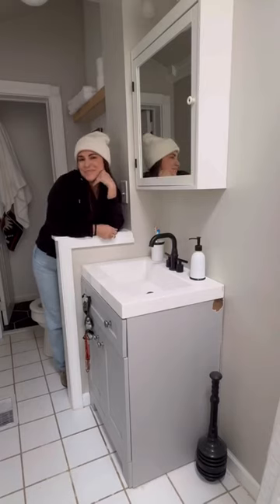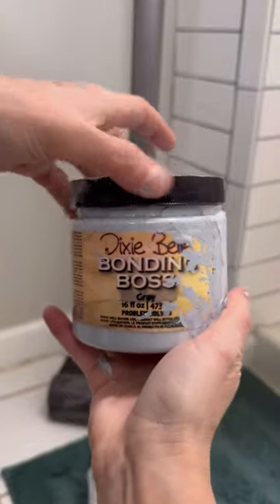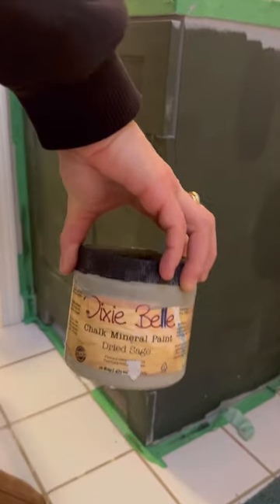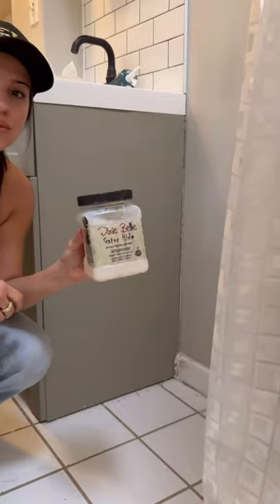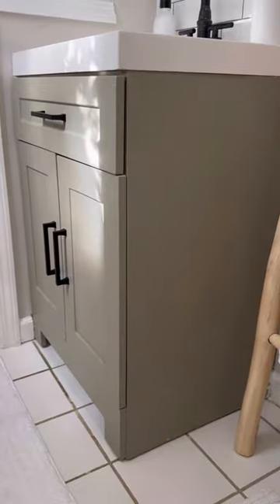Here's how I gave this bathroom a mini makeover for less than $200. I first used some Bondo to repair the water damage on this vanity. For my primer, I used Bonding Boss to my paintwood stick. I then painted it in the color Dried Sage, sealed it in Gator Hyde top coat, added new black hardware, and it looked like this — so pretty.